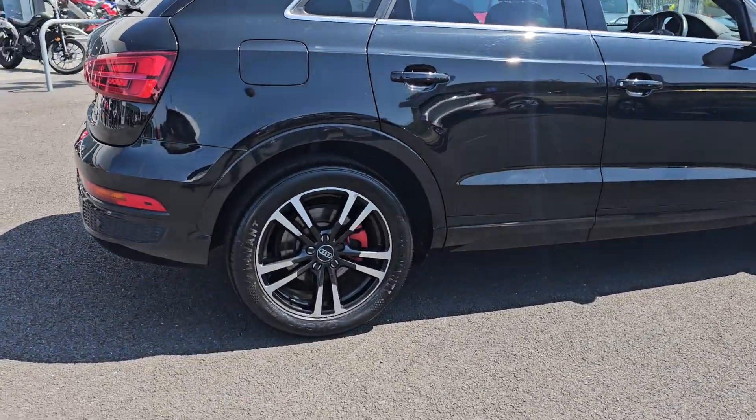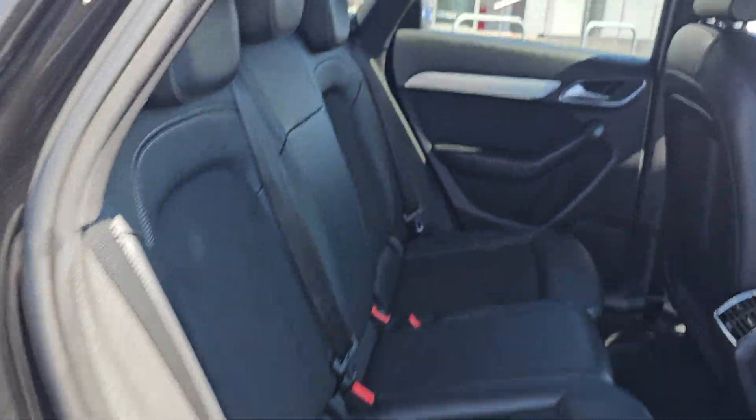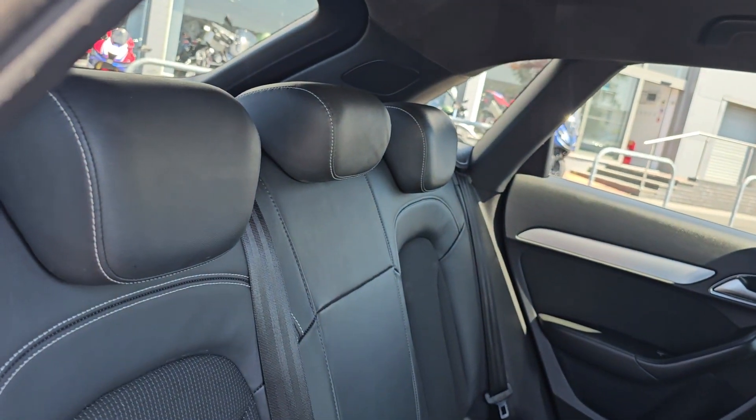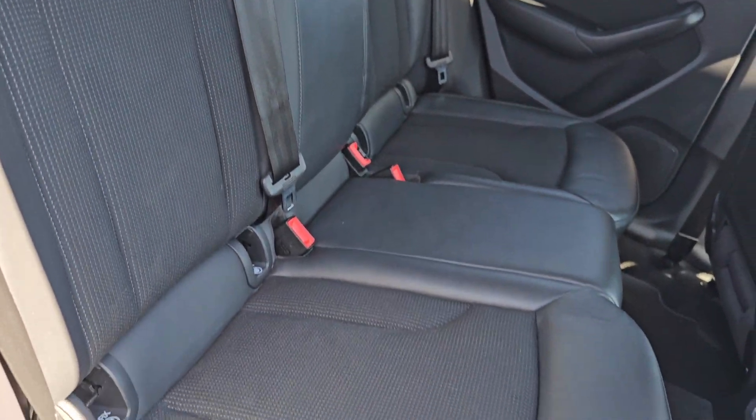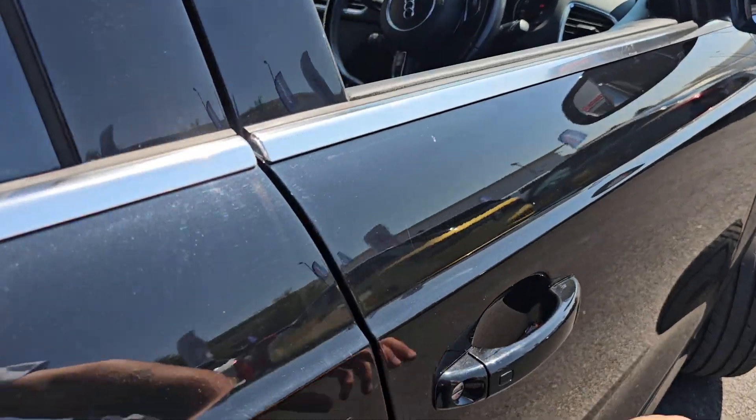Coming round to the side of the car now showing you the rear alloy just here. In the back of the car we've got full black cloth and leather interior with ISOFIX mounting points in the rear, and you've got full electric windows which go all round as well.